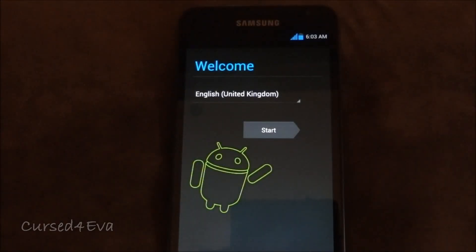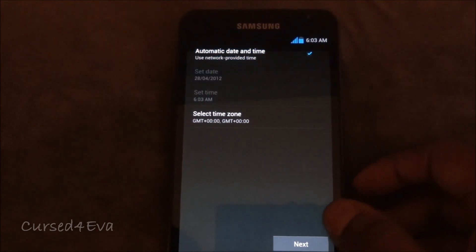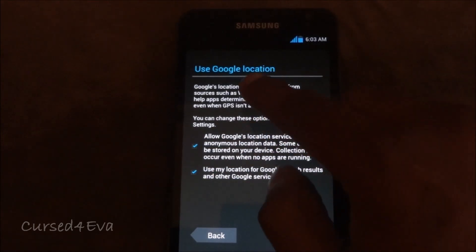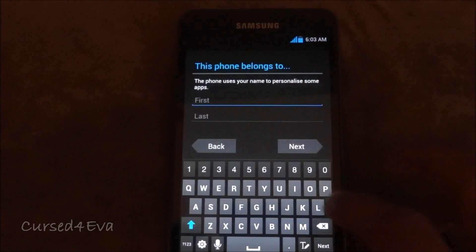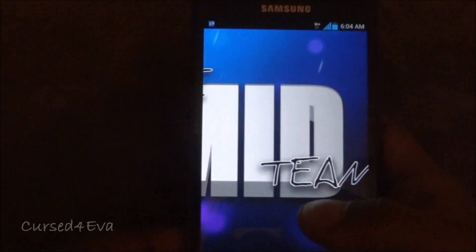Now we are back up. If you're given two options, select 'Setup Wizard' — it should be the second option. If the setup wizard pops up, just hit start. Make sure you select automatic date and time, hit next, and select 'Not now'. Make sure the two location options are checked when it asks to use Google location. Hit next, next, next, finish.